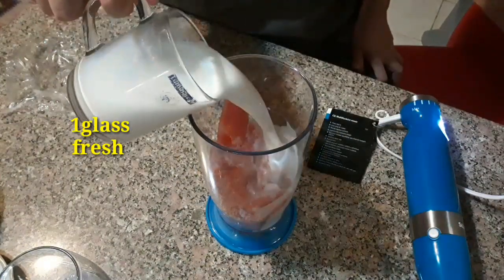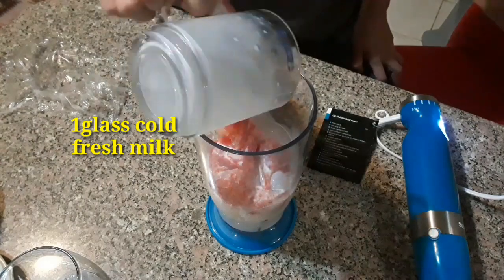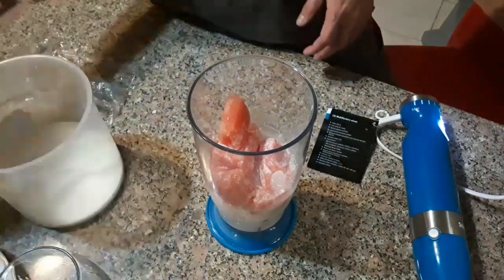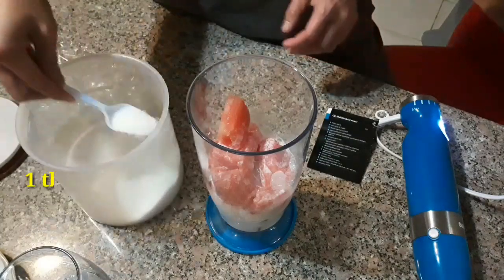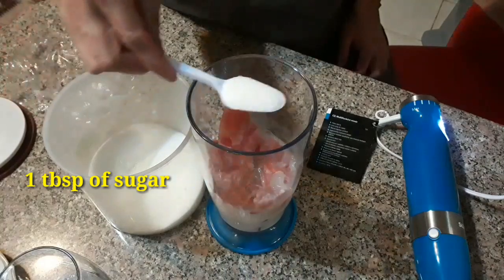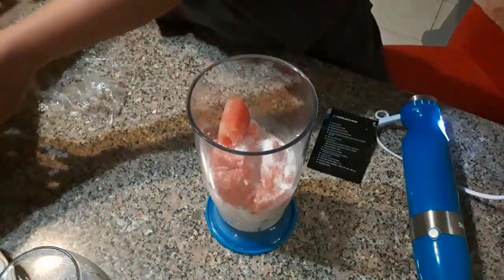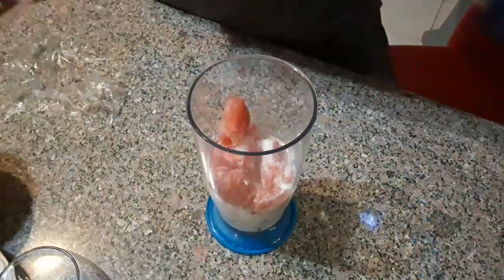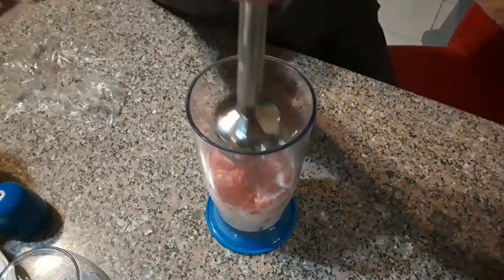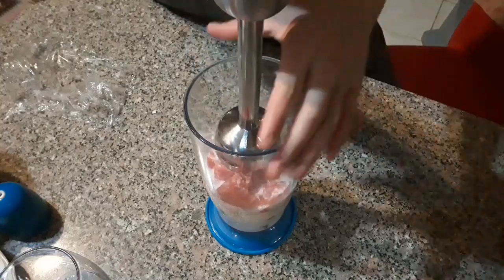I add one glass of fresh milk. Since fresh milk is not sweet on its own, I decided to also add sugar. Although the watermelon is already sweet, because I used fresh milk which isn't sweet, I add one tablespoon of sugar.